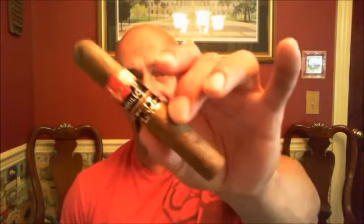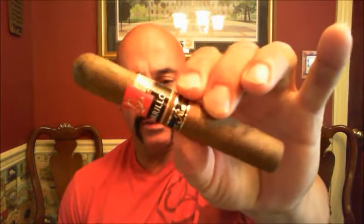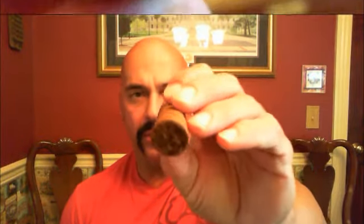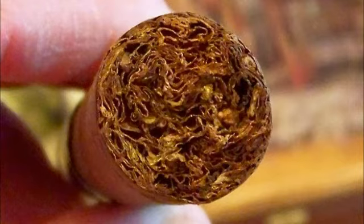Welcome back everyone. Today we're reviewing the Short Run 2013 from EP Carrillo — this is the Robusto. It's an odd-sized Robusto, technically 4.875 by 50, so we'll call it 4.9 by 50. The cigar is a medium brown and uses an Ecuadorian Sumatra wrapper. The binder is the Palato Cubano from the Dominican Republic, and the filler is Nicaraguan and Ecuadorian.